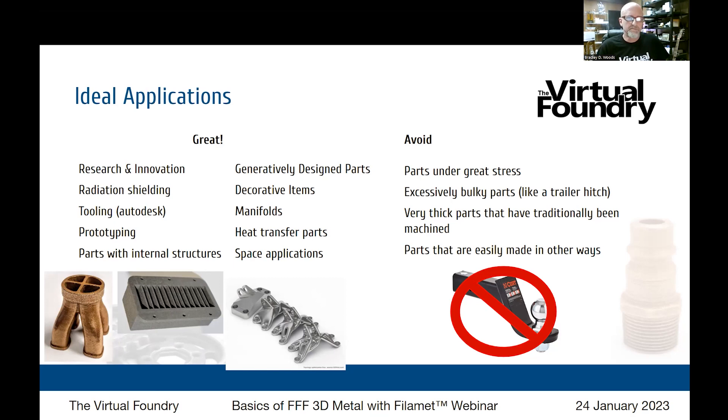Tooling is probably one of the easiest early applications of FDM metal. We did a project with Autodesk where we made a gripper for a machine — the tips of the grippers were made out of copper with internal channels for running cooling fluid through them, so you can handle very hot items that you couldn't normally handle with something 3D printed. Prototyping is also a pretty obvious fit, and that includes internal structure.